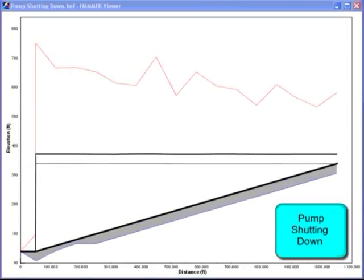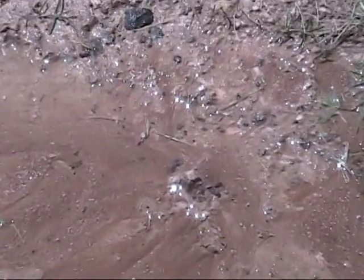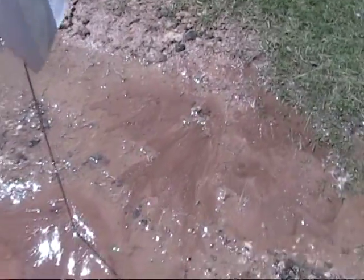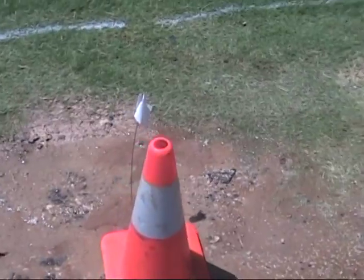A graph of a pump ramping up slowly shows the pressure spiking all along the pipeline, even though the pump's speed is gradually increasing. Turning off a pump also creates transient waves and repetitive water hammer. Multiple small leaks throughout the system are created by water hammer from pumps starting and stopping. These small leaks may only cause the grass to be a little greener in some spots, while in other places water trickles up from parking lots and roadsides. Added together, these small leaks account for millions of gallons of water being wasted.